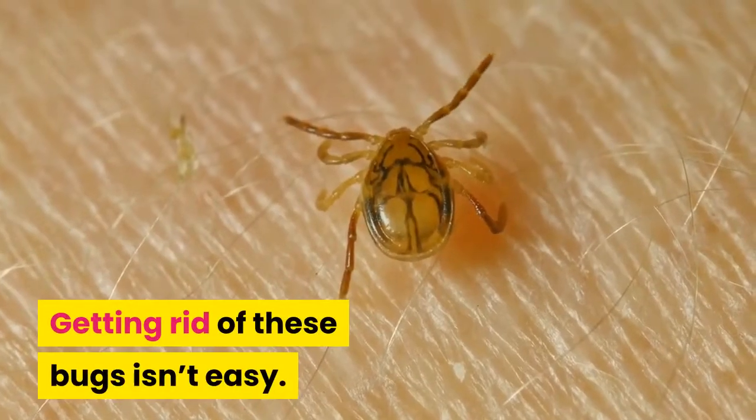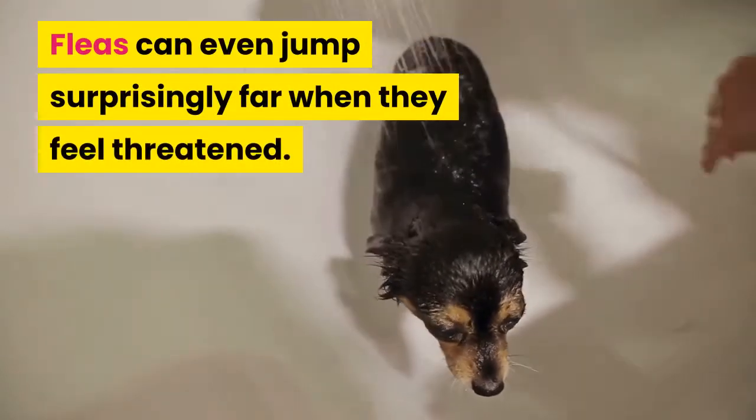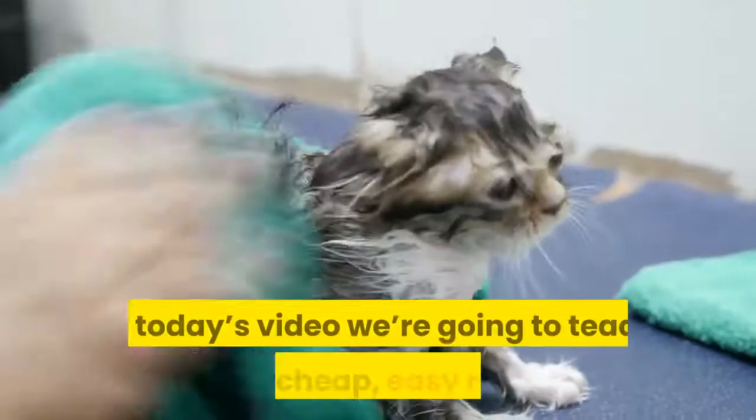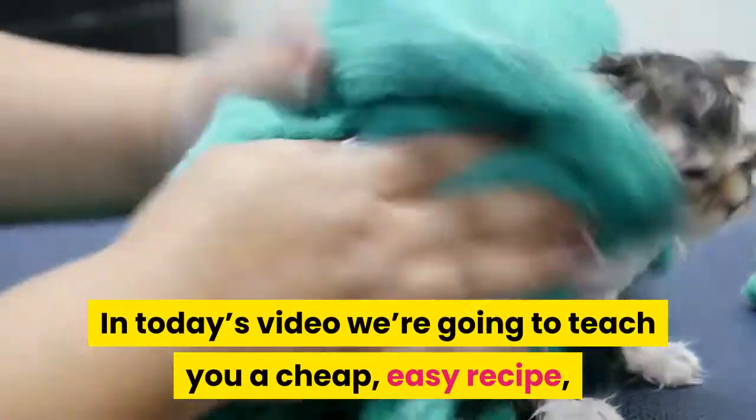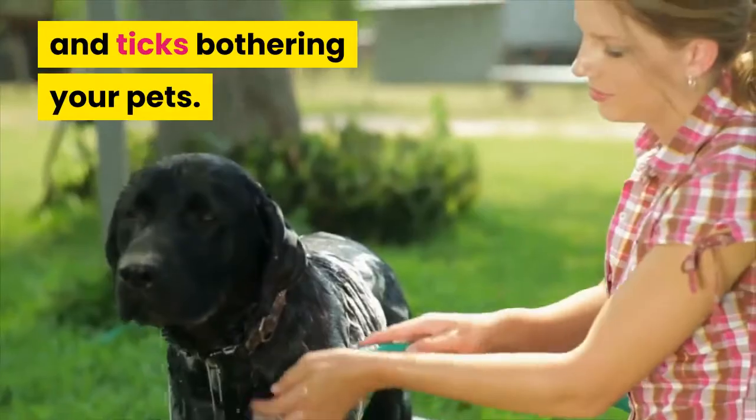Getting rid of these bugs isn't easy. Fleas can even jump surprisingly far when they feel threatened. In today's video, we're going to teach you a cheap, easy recipe that you can use to get rid of the fleas and ticks bothering your pets.